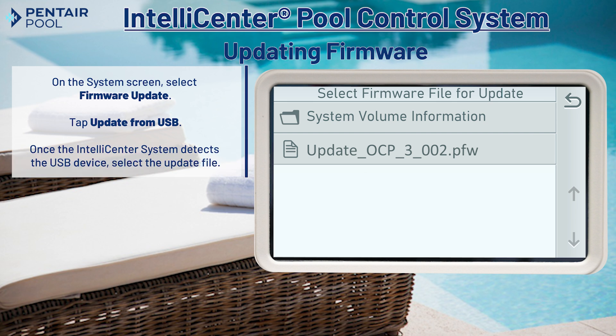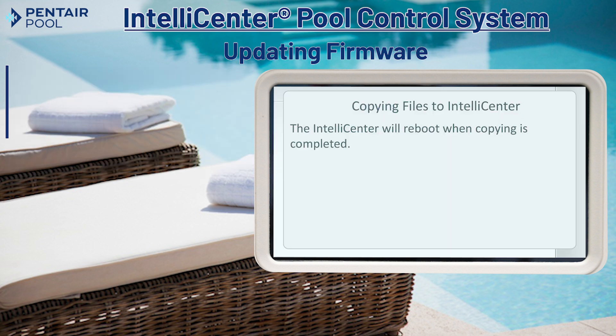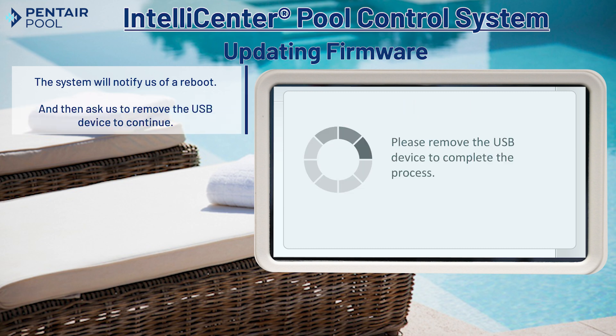We can then select the update file we previously downloaded. The system will notify us of a reboot after the file is copied and then ask us to remove the USB device.